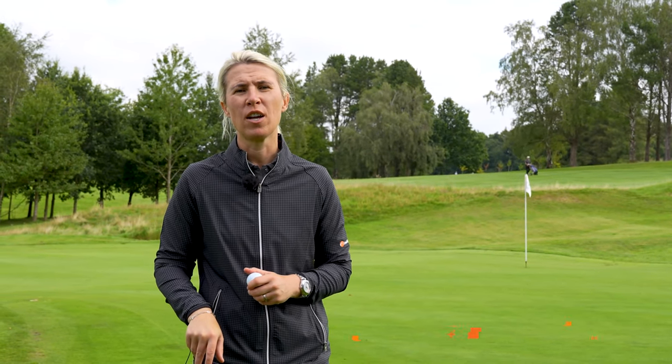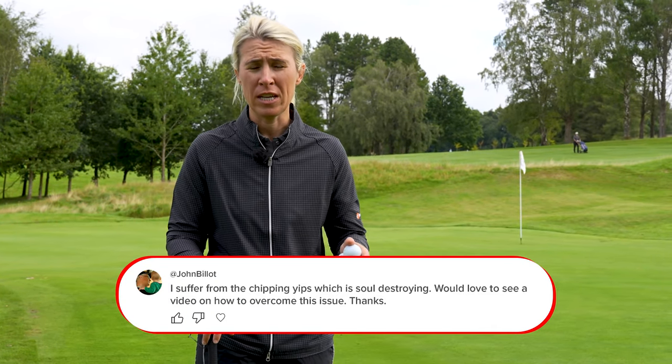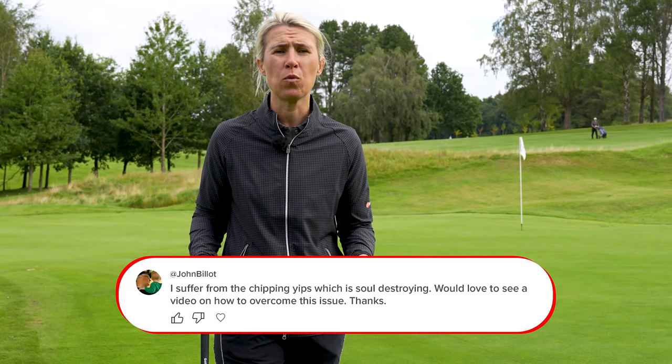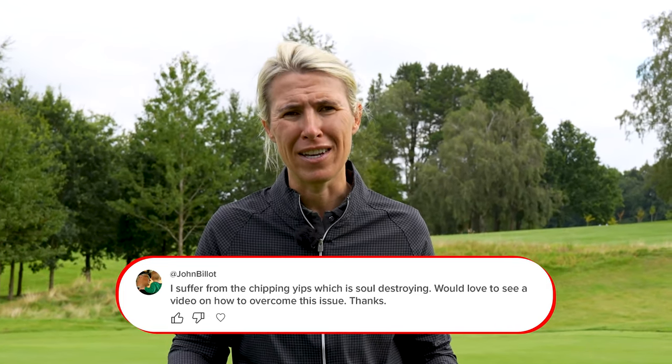Hi everybody and welcome to the How Did I Do Golf Academy. Today I'm going to try and fix your yips at chipping. John, this was sent in from you but I'm sure many of you will have this problem. Lots of you might think it's all in your head, but I can guarantee it's got to do with technique also.